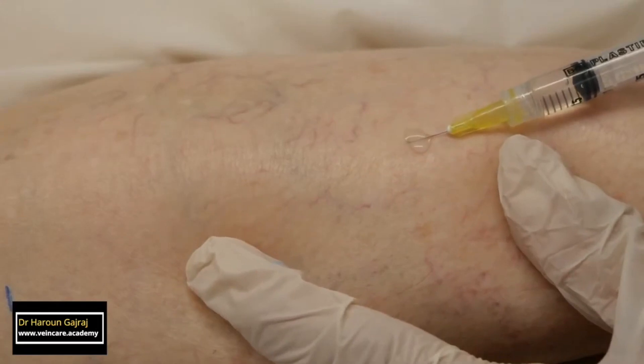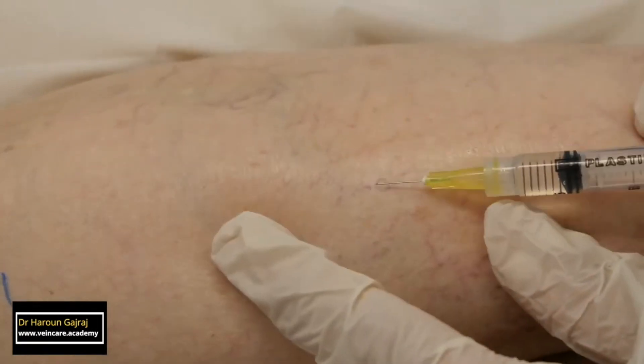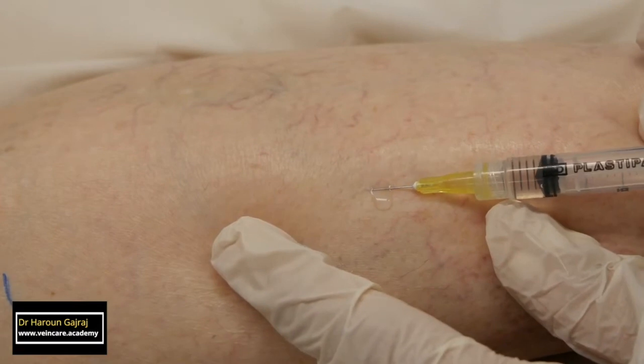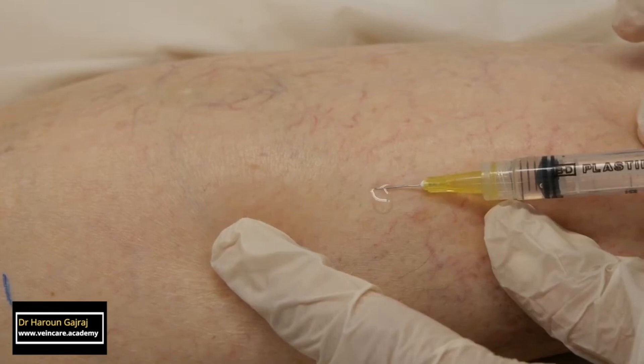As soon as the needle is withdrawn, the spider vein will fill with blood. The commonly used sclerosants in the United Kingdom, such as sodium tetradecyl sulfate (STS) and polydocanol, are deactivated on contact with blood.